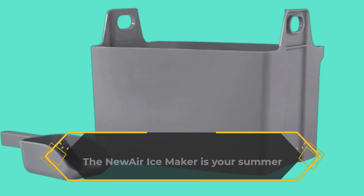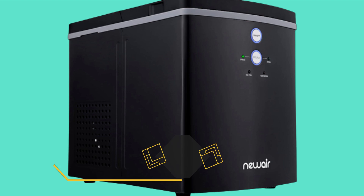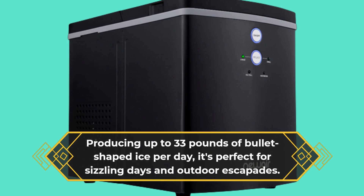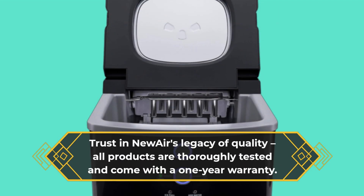The new Air Ice Maker is your summer companion and adventure buddy, producing up to 33 pounds of bullet-shaped ice per day — perfect for sizzling days and outdoor escapades. Trust in New Air's legacy of quality; all products are thoroughly tested and come with a one-year warranty.